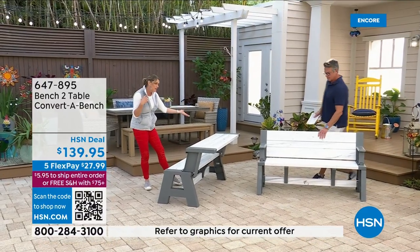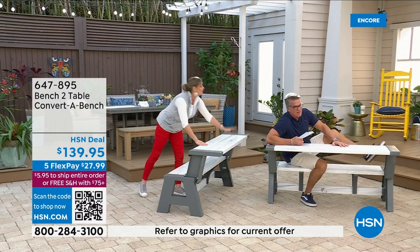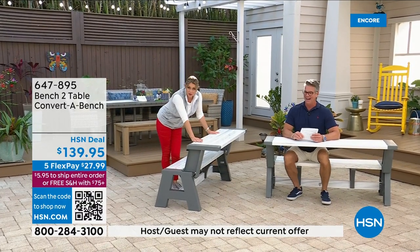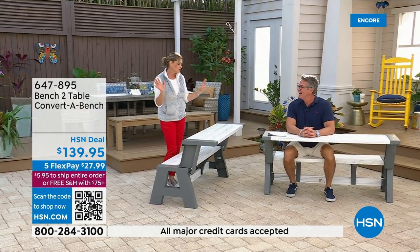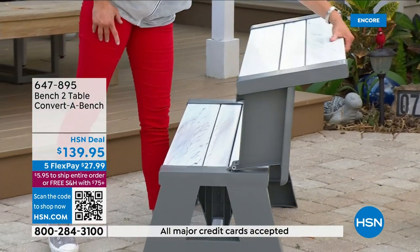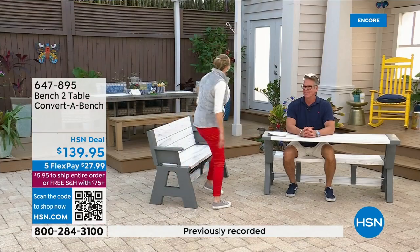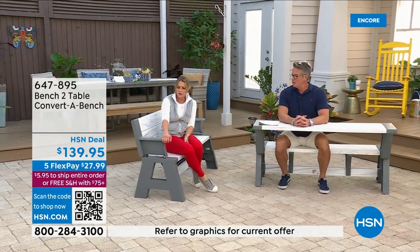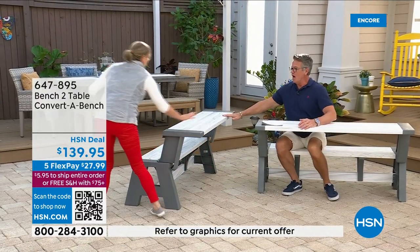I bought two of them for my college son so they can use them outside when they have gatherings at their house. And I love the transition — we can have it as a nice little bench. It's comfortable, easy to use, and it's just about the flexibility of it.